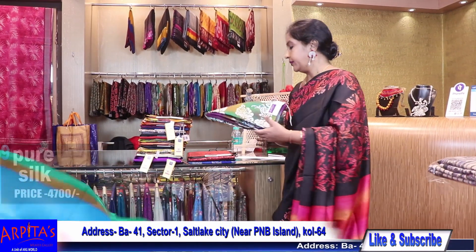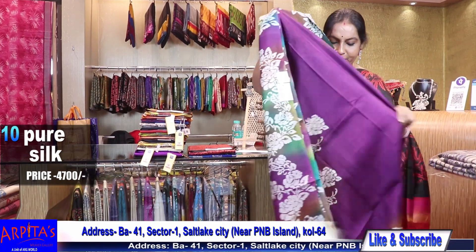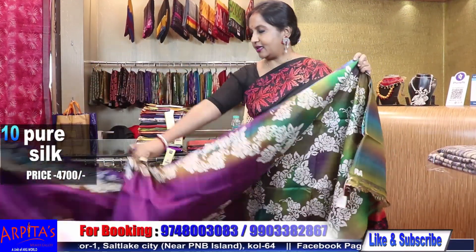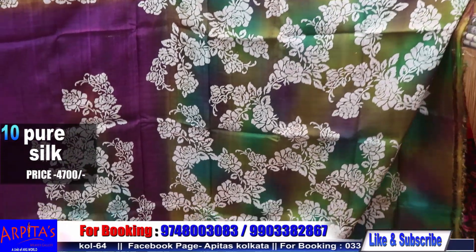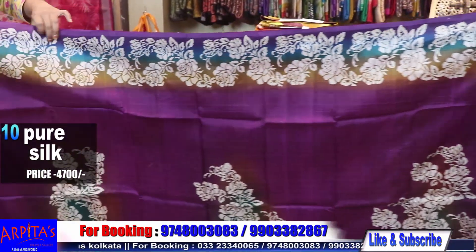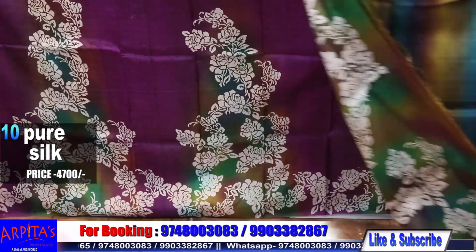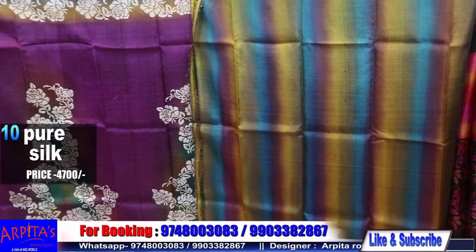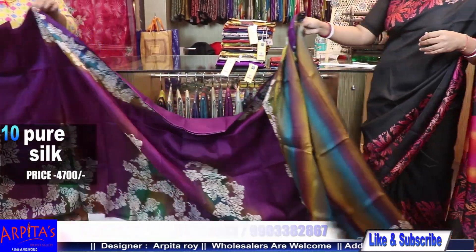Now I am moving to Saree No. 10 — again a purple and green combination. Look at the look — a new design. This is the aachol. This is the blouse piece against the saree with a wonderful border on the sleeves. Saree No. 10, price is 4700.